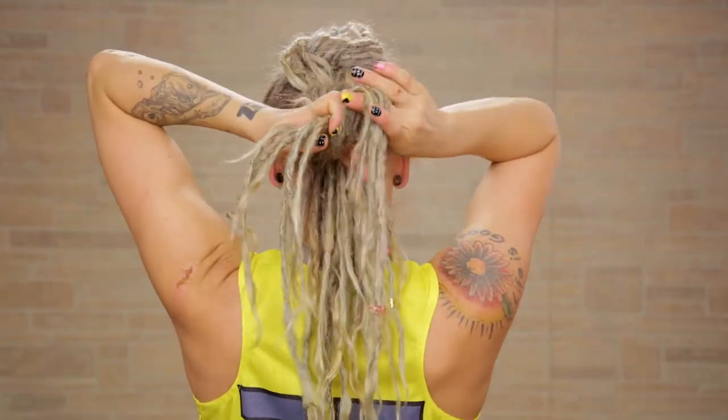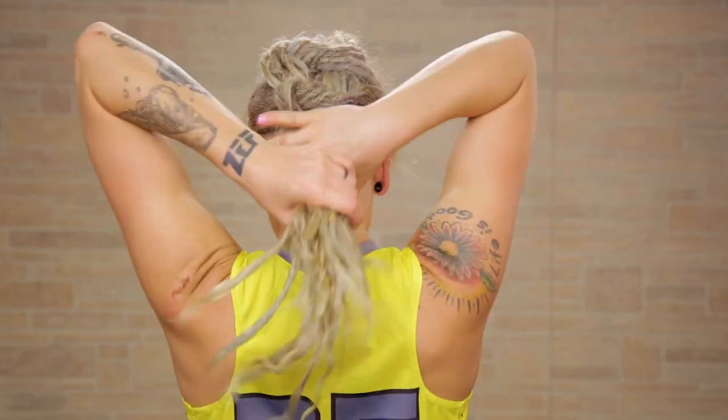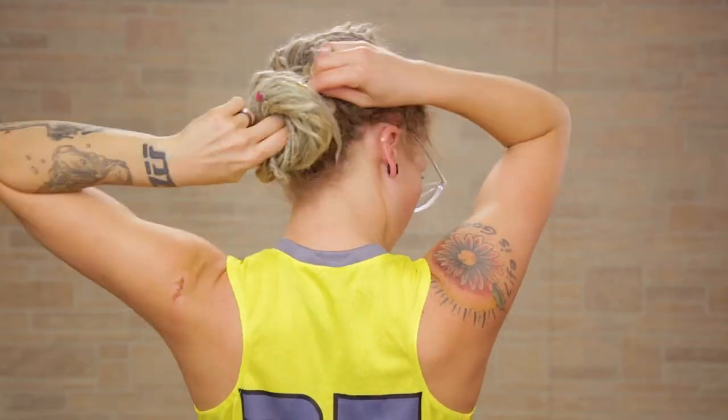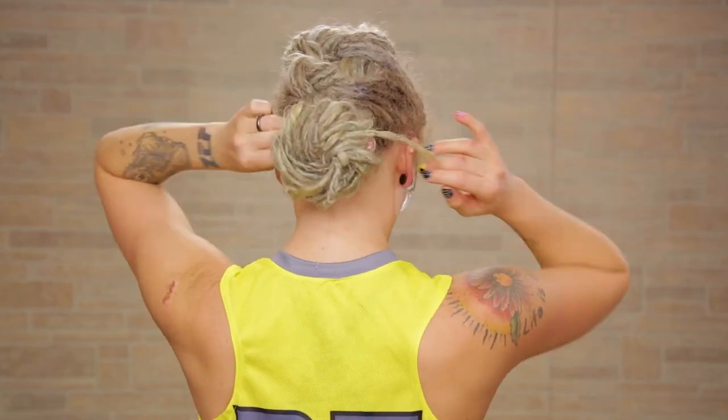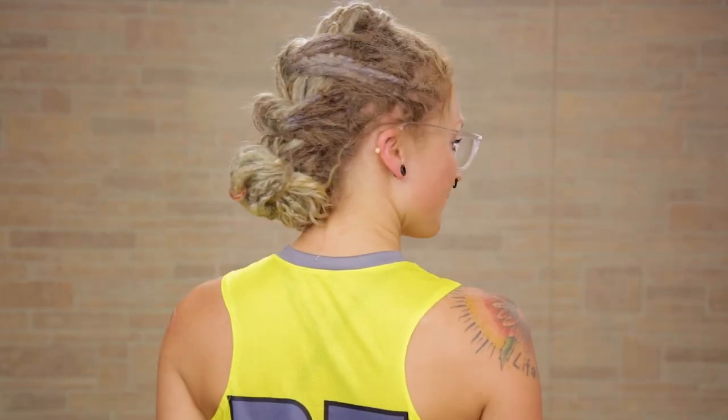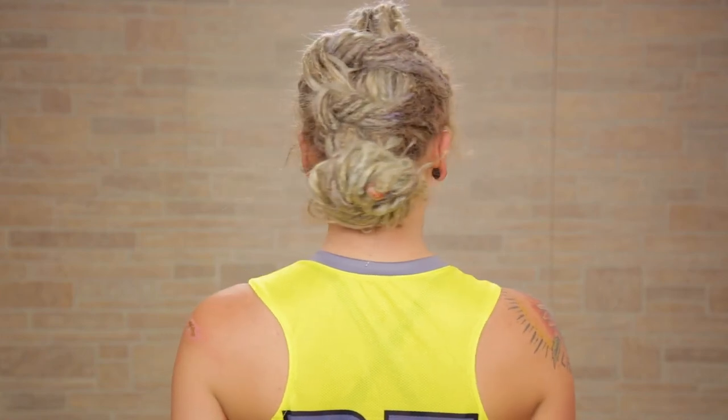I'm going to do this one more time — take one more small section from both sides of my hair and tie it in a knot. Now the rest of my hair I'm just going to twist it around into a bun, reach right through the middle and pull these little ends through just like this. So cute and simple and easy and perfect for working out.